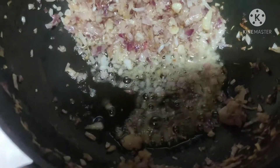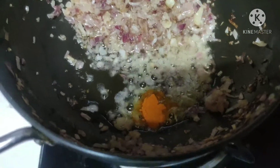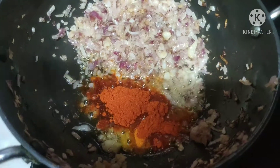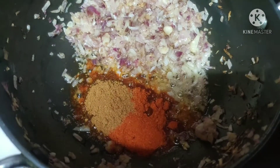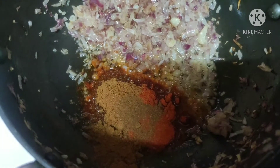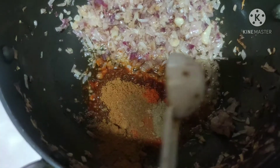Now let's start adding our masala. First we need half a teaspoon of turmeric powder, two teaspoons of chili powder, two teaspoons of coriander powder, half a teaspoon of jeera powder, and half a teaspoon of chaat masala.